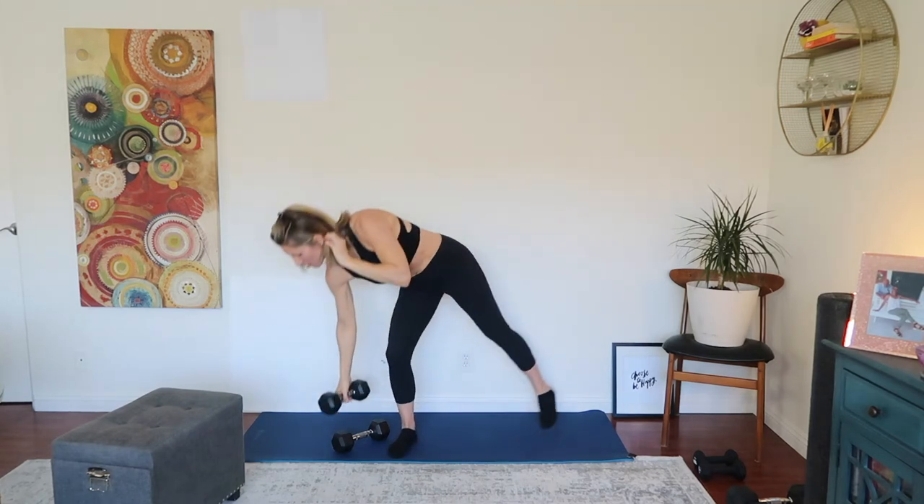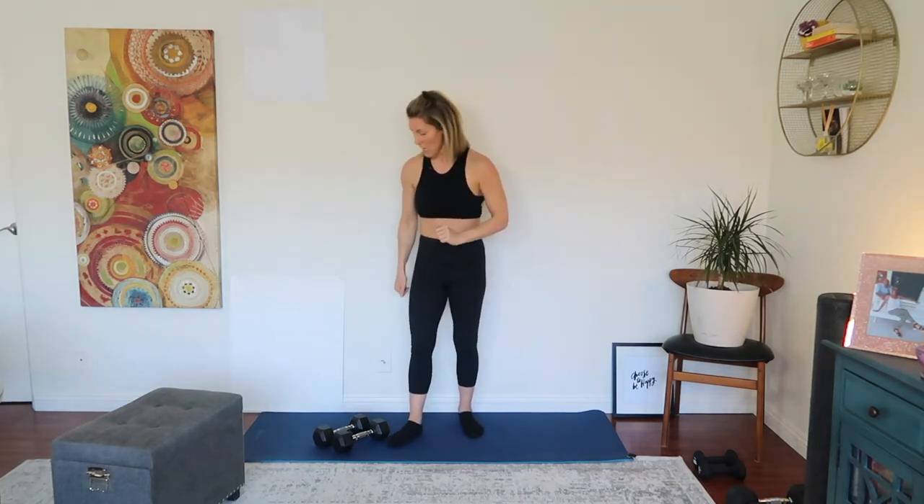We've got 30 seconds of rest and then we're going to repeat that whole circuit three more times. Monitor how you feel, shake out your arms. The circuit is: shoulder press, dips, curls, overhead extensions. My arms are already getting a nice bit of heat. Let's dive in.